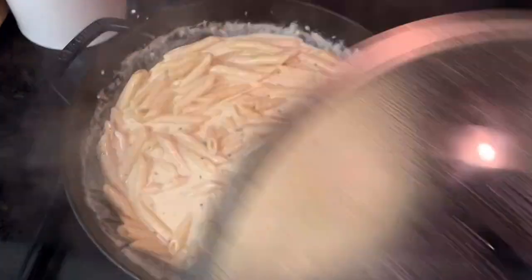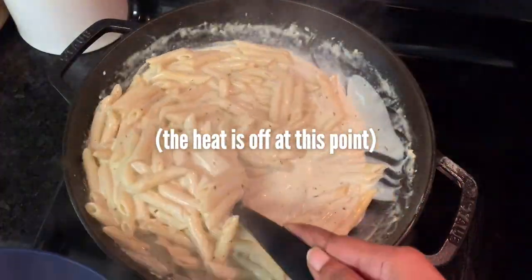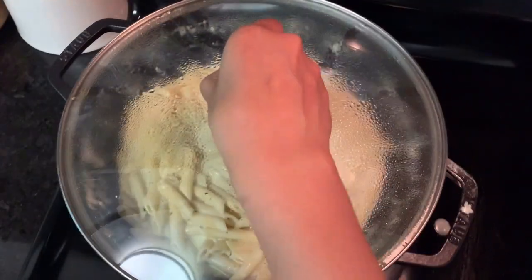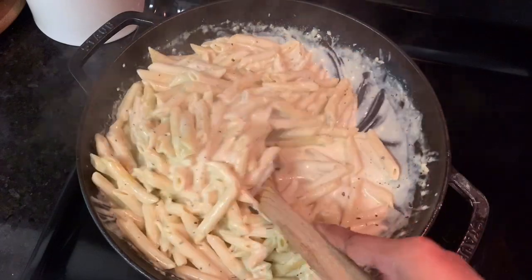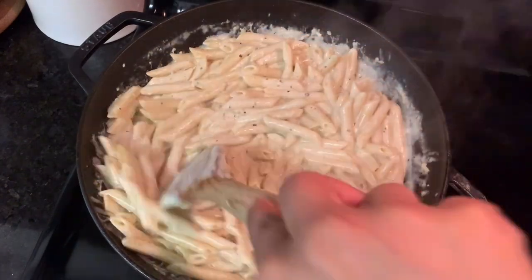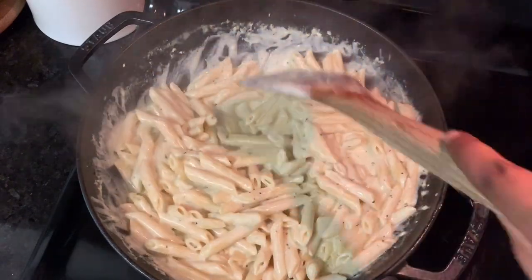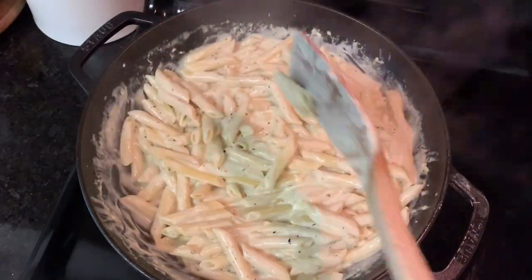I'm taking out a little bit here because it's gonna be used for something else. About six minutes later, it's a lot more liquidy at this stage — but you'll notice it seems like there's less sauce when really it's just thicker and it's really kind of soaked up into the penne.